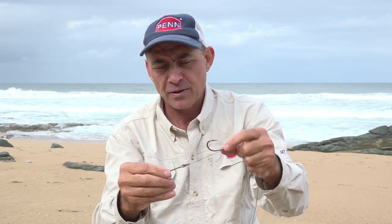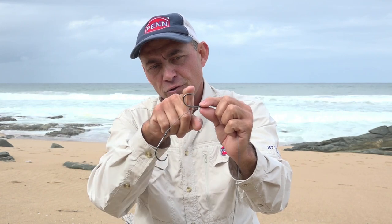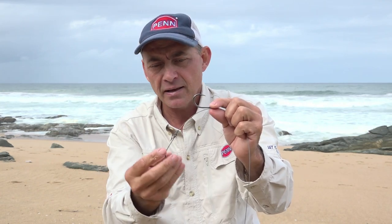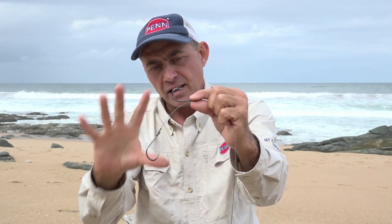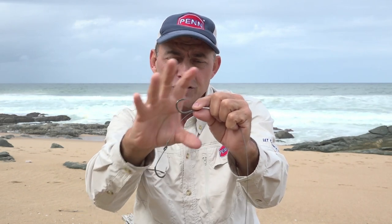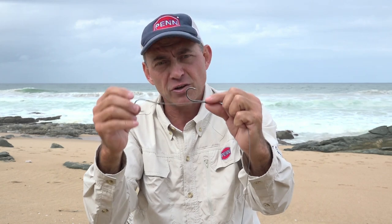The application I would use this trace for is generally for my dead baits — if I'm sliding a dead mackerel, dead bonnie, dead shad, or anything like it. What I like about this trace is you can put your front hook through the lips of your bait fish and the bottom hook sits between the two little pectoral fins. You place that hook there for a nice bait presentation, and when a shark or whatever you're targeting grabs your bait, one of these two hooks will catch him and your hook set in general will be good.